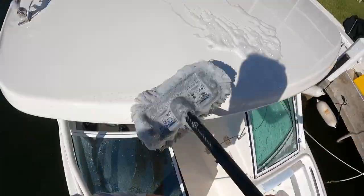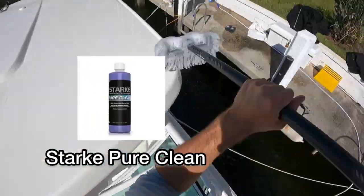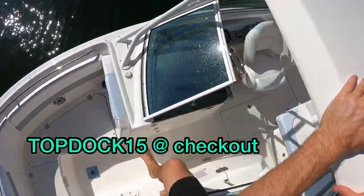My favorite boat soap by far is Stark Pure Clean. I will throw that up on the screen. You guys can link to that using my code TOPDOC15 to get 15% off at checkout when you purchase any Stark product.